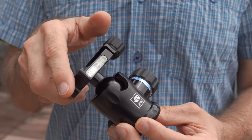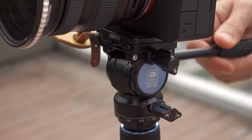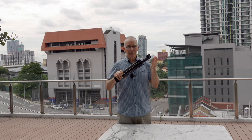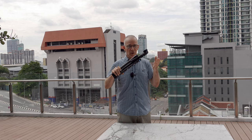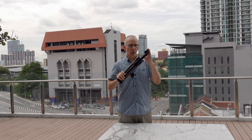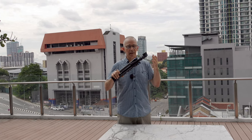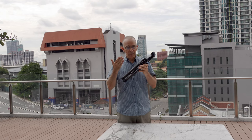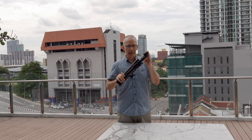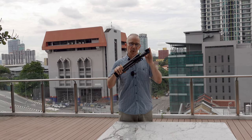I would also prefer a ball head instead of this video head. This is a video tripod and I mostly use it for videos, but my videos are mostly static shots — I film myself standing or sitting. A ball head would be more versatile for me since I could use it for both photography and video. But if you are a dedicated video shooter who needs panning and tilting, then of course the video head is better and makes more sense.